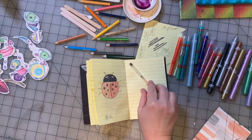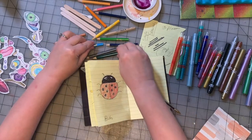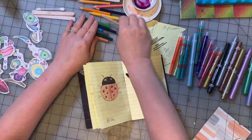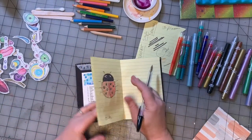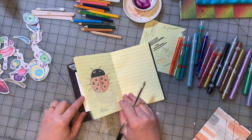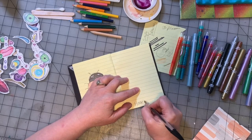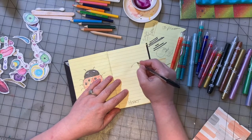Hey guys, we are here for more kids art drawing. Hopefully you all have been keeping up much better than I have, because I haven't been keeping up. We have quite a few days of drawings to do. I stopped at bug and I need to catch up to plant. So let's get started — our next word is heart. That should be pretty easy, right? Everybody knows how to draw a simple heart.